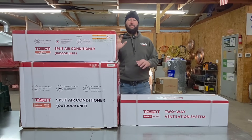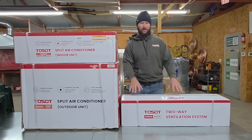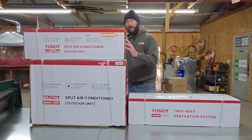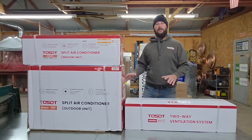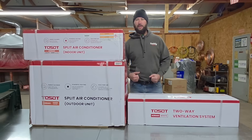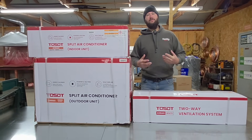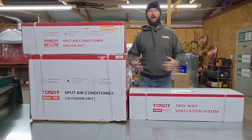First mini split with an ERV. I've never seen a mini split that can pull in fresh air, but with this we've got a two-way ventilation system that will connect to this wall mount air handler. I got this system from tosotdirect.com — I'm going to post the link to their website and give you a discount. I do not know if this is available yet because I've seen pre-order, but I'm excited to do the unboxing today.